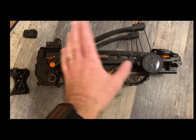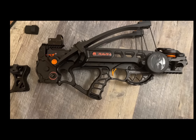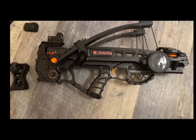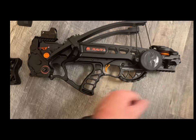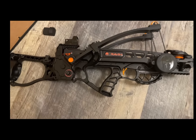For the form factor you can't beat it. You can get all the specs online — it's 330 feet per second, I think it's a 150-pound draw weight. It's 18 inches from no stock to the front, and then with a stock I think it's like 26 inches or something like that.